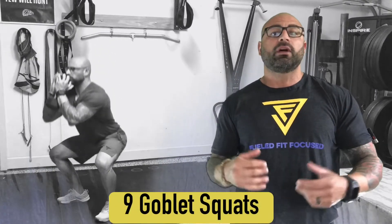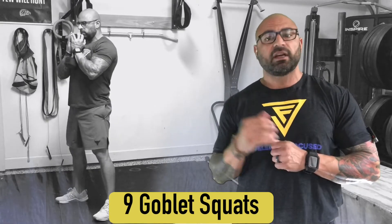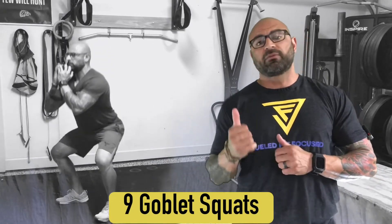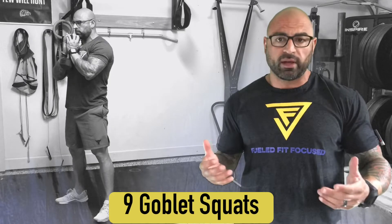Then you're going to move on to nine goblet squats, holding the dumbbell vertically in front of your chest. Knock out nine full depth, full range of motion goblet squats. Go as low as you're able to maintain good and proper form. Stand up all the way every single time.